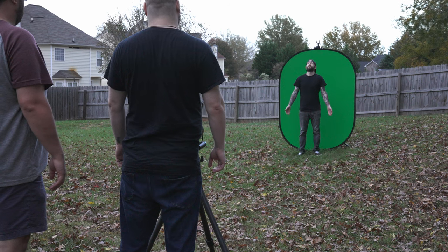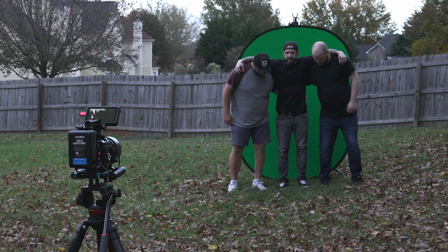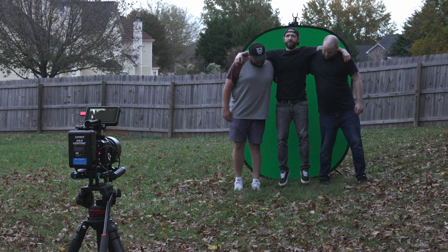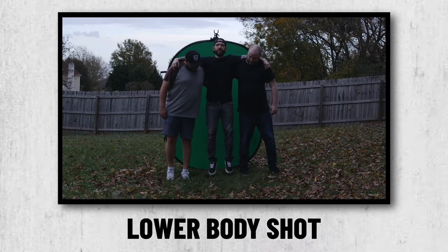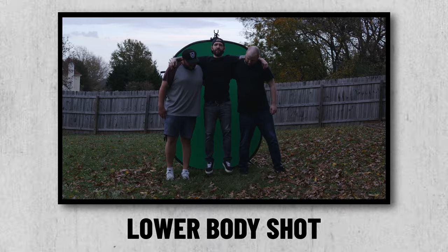Next, we set up a green screen and filmed a shot of me acting like I was floating up, which will be used for the upper body portion. Then for the legs, I stood in the same spot and had Brandon and Steven stand on each side of me and lift me up slowly into the air so that my legs could dangle, while making sure that they didn't cross in front of my legs at any point.